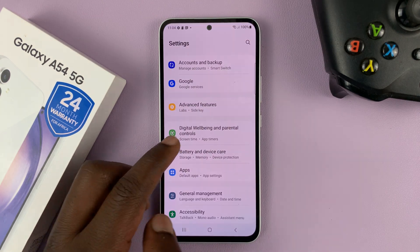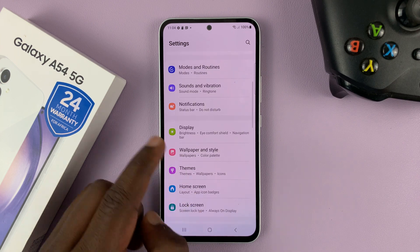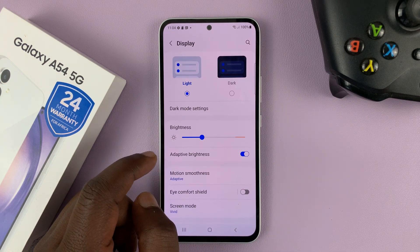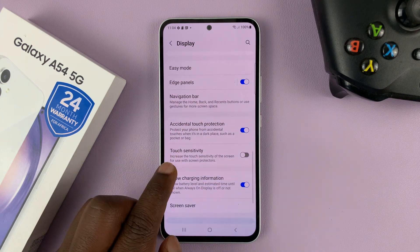Go to Settings. This is the main settings page. Scroll down to Display, tap on that, and then under Display scroll down and look for Touch Sensitivity.